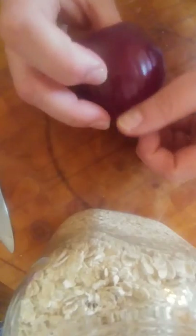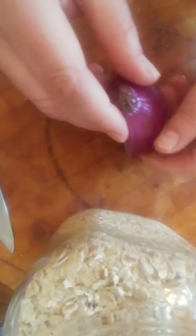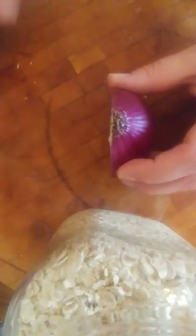I've peeled any of the dry outside skin off. Sometimes this is all nice and shiny — can you see that? Nice and shiny. But sometimes there's a dry bit of skin so I've peeled that off. Then I had a nice sharp flat base and I cut my onion in half.